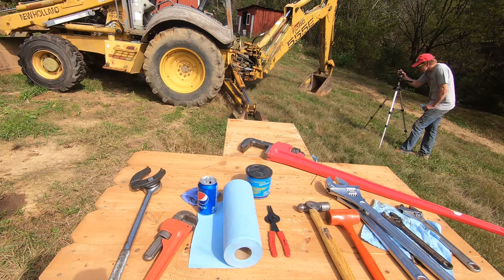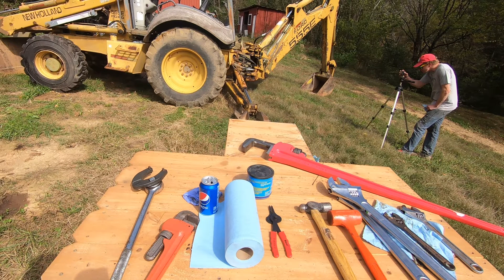Up on the screen I have a still image of some tools you're absolutely going to need to do this rebuild. You'll need something to open the gland — a spanner wrench or something to pound it open. You're gonna need ring clip pliers and then you're gonna need large size wrenches, being crescent wrenches or pipe wrenches.